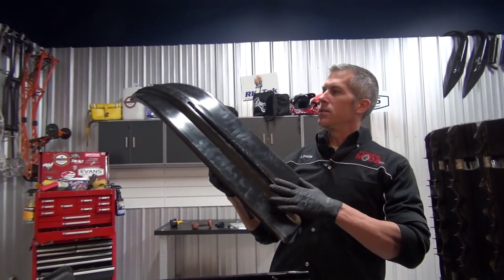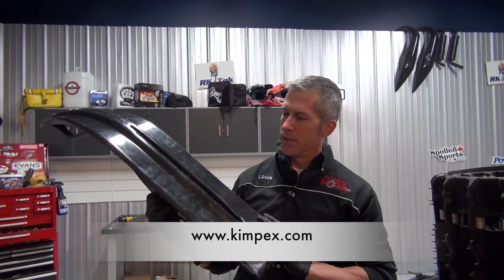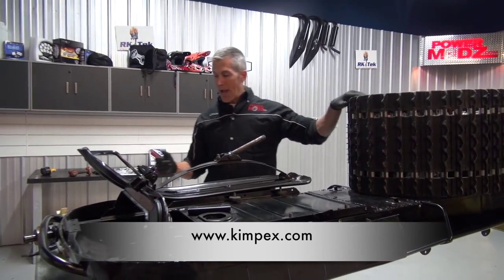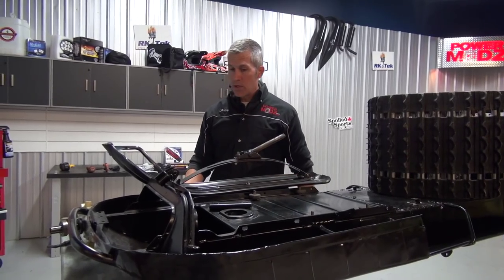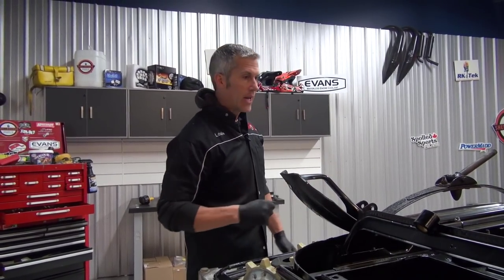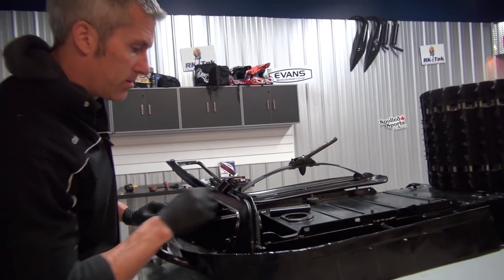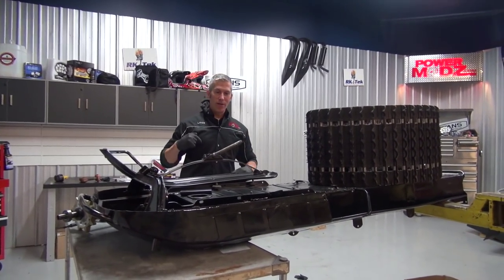I showed you this install the other day — this nice super wide ski skin from Kimpex. We're gonna reinstall these skis and get the track in with this chain case and that cool new driver setup on the axle. I'm gonna show you how to do that, and then we're about three steps closer to getting this all back together. It's cold this morning, that's why I've got my sweater on underneath the shirt.